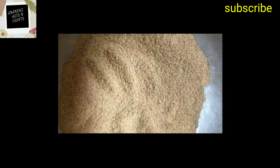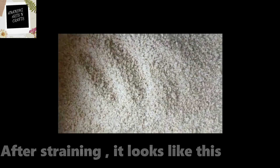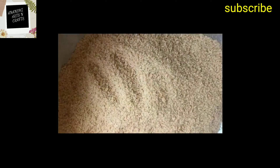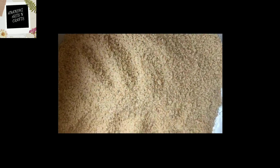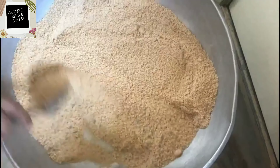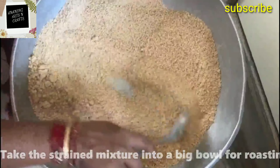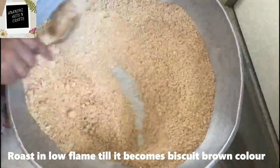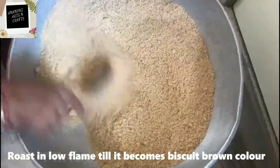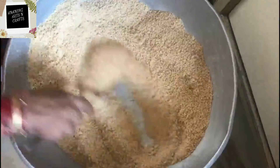After straining, it looks like this — you can see each and every piece is of similar size. Now take it in a big pan and roast it on a low flame, keep stirring, until it becomes a biscuit brown color.